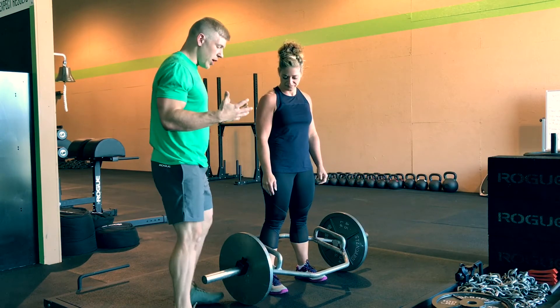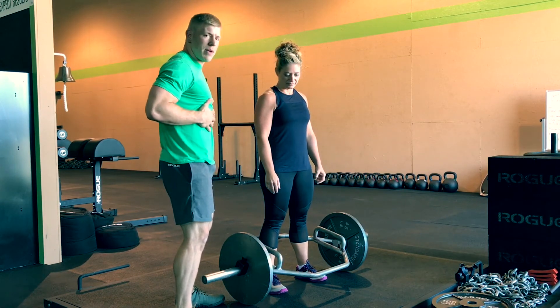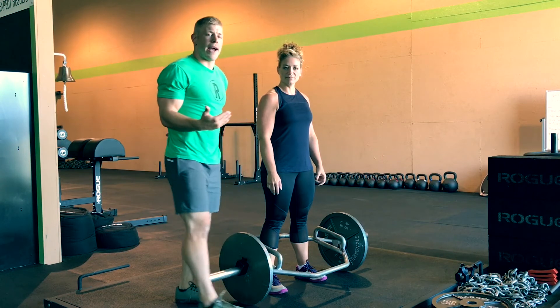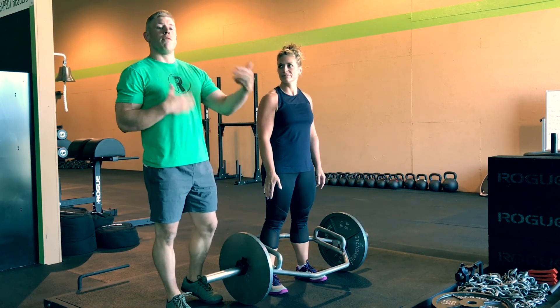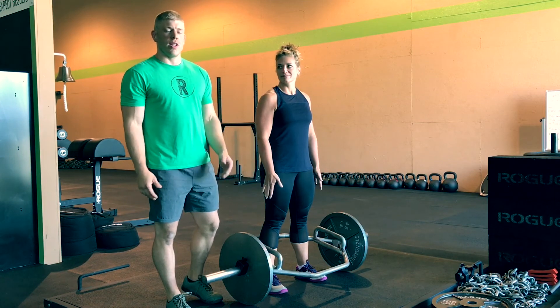Again, the big thing we're going to look at at the top of that lift is the setup — we don't want to overextend through that lower back. This is a really, really good training tool if you have access to a trap bar before working on a straight bar. If you have any questions, let us know.